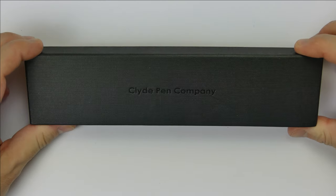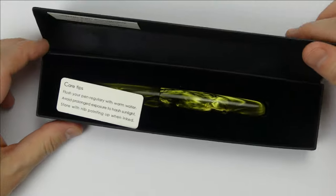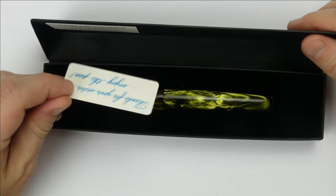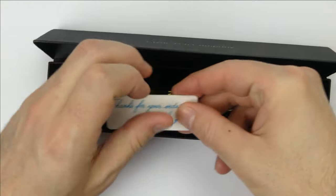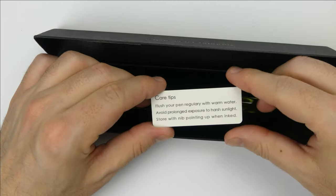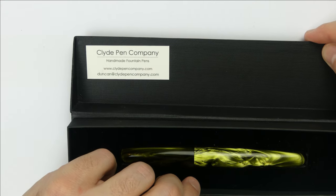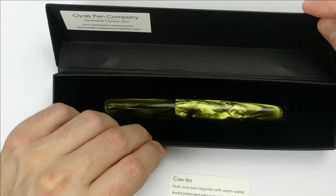The pen arrives in this very long black box with the name Clyde Pen Company on it. Open the box and there is a small greetings card with handwritten thanks, and on the other side a couple of tips on how to take care of the pen. You can also see the company's business card stuck to the box with Mr. Duncan's web address and email.